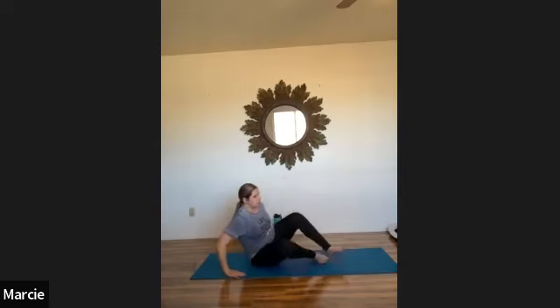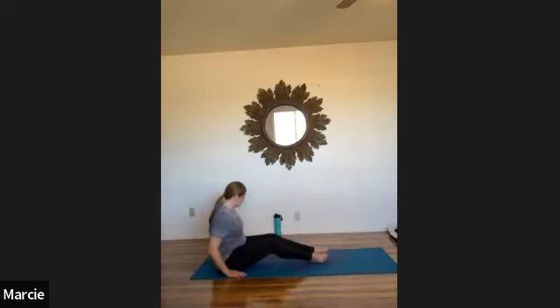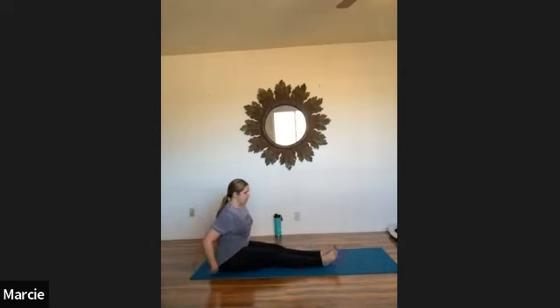I'm going to turn my body so that I face the short end of my mat. Extend your legs out in front of you, resting your hands at your sides with your feet about hips-width apart — or a little closer together if you prefer. Just point and flex your toes right now, warming up your lower legs and the muscles in your feet.